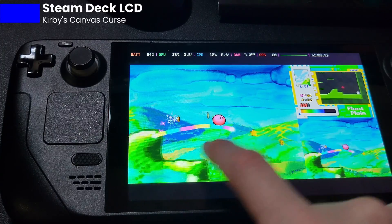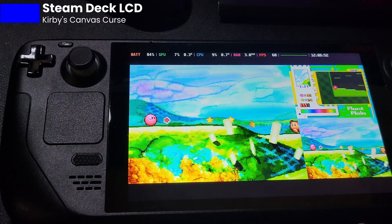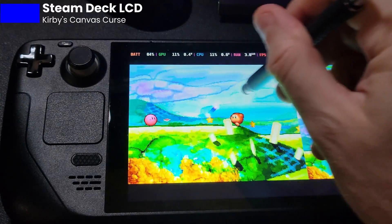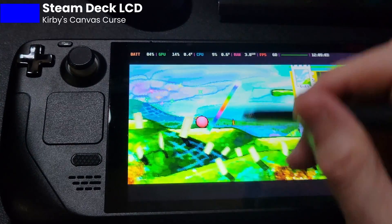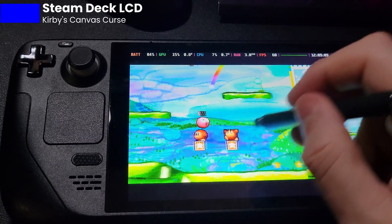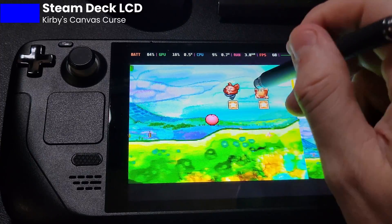I have to like triple confirm sometimes to get the finger tap to work. This sort of shows that the Steam Deck LCD screen is absolutely fine for basic tapping, but not for this sort of thing. Even with the stylus — it's not pulling nearly fast enough. And when it does, you have to draw really slow with the stylus. It's very frustrating. The game's not playable. I'm sorry.